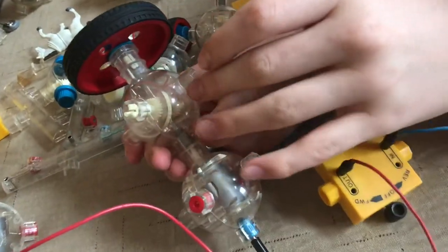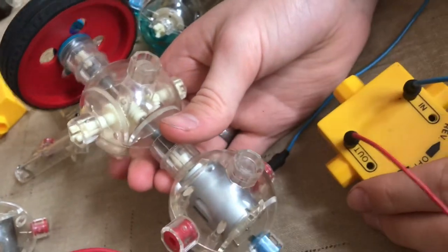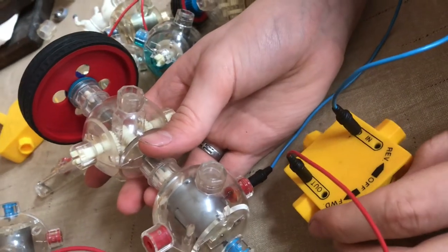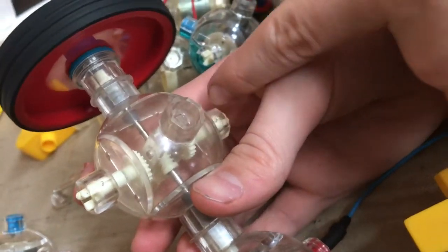Right here I have the worm gear module. Something really cool is you can see all the gears working since it's clear. So if I turn it on, you can see how it's gearing all those down.